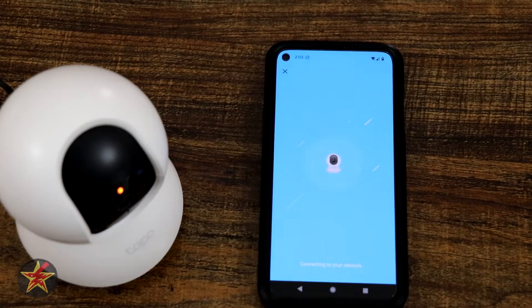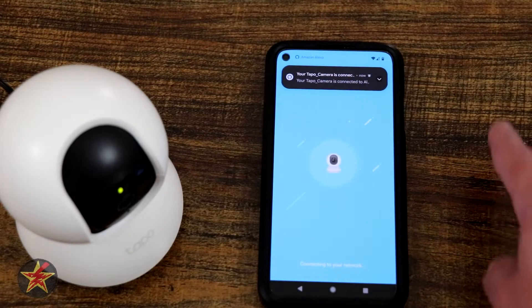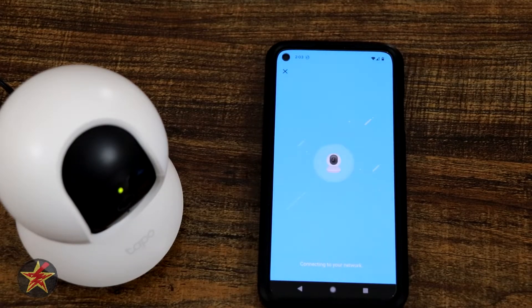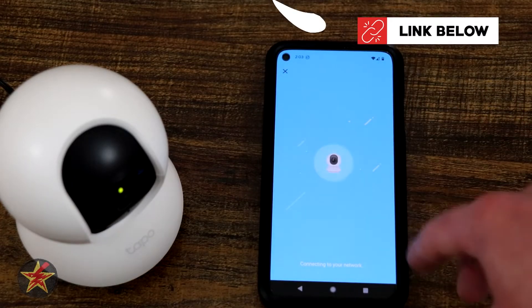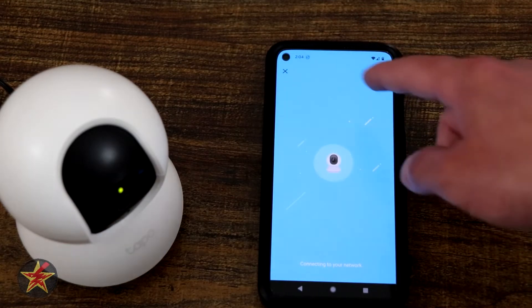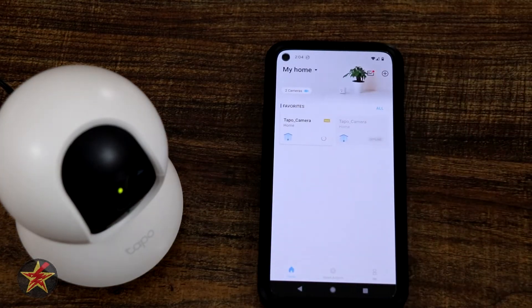It said 'connecting to Wi-Fi' and then 'Wi-Fi connected,' with a ding to let us know it's done. I got an Alexa notification letting me know this was attached to it, since I've already set up the Alexa integration. One thing I don't like with the setup process: even though it's connected, the loading screen just keeps going — but we don't have to sit through it. We can come up and select the X to exit.